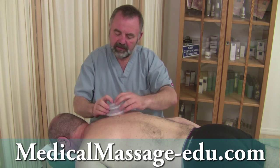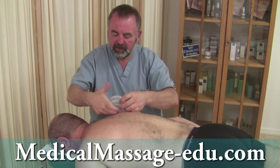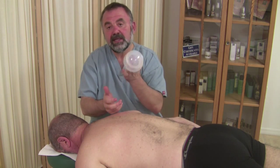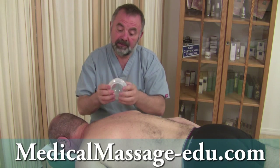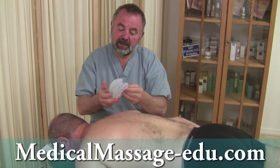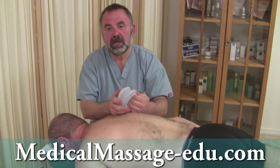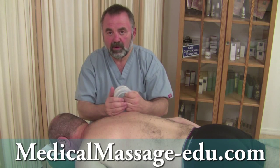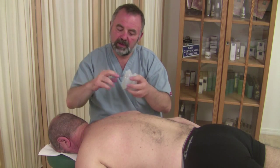If I try to pull this out right now, it's pretty difficult. Two ways to release it: squeeze a little air back in, or allow air inside. These silicone cups are no less effective — those of you who know how to use fire cups without scaring your clients are of course welcome to continue.